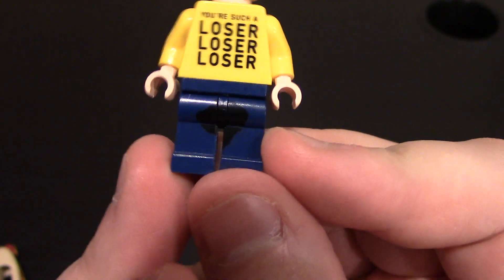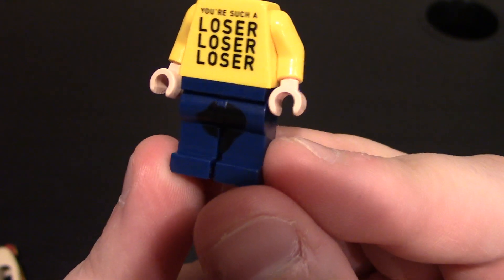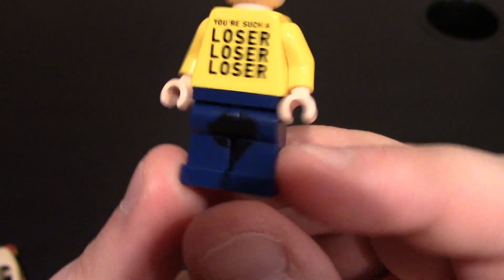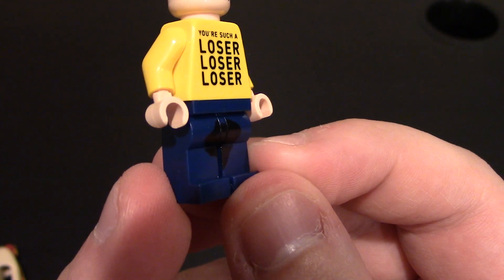Coming down to his waist and legs — nothing on the waist, but we do have... he might have wet the pants a little bit, it seems. It's a little dark. Looks like ink. But of course he did wet himself, it seems. Maybe it's sweat — maybe he's having a rough day in the hot dog costume.